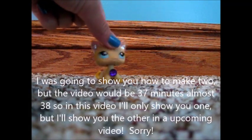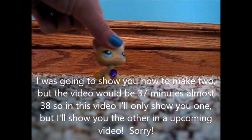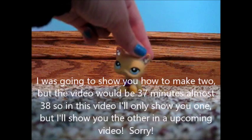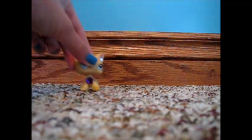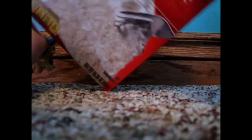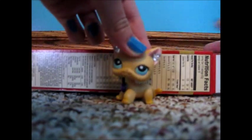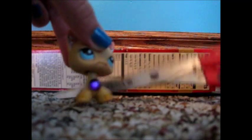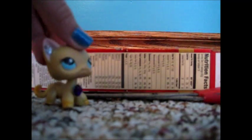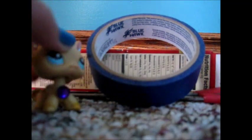I'm actually going to teach you how to make two different styles. For the first bed, the materials you will need are cardboard — I'm using thin cardboard, just a classic white cake mix box. You'll also need scissors — don't run with them.